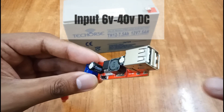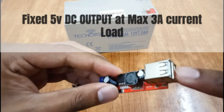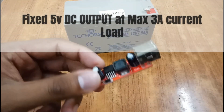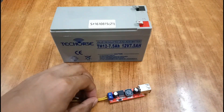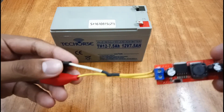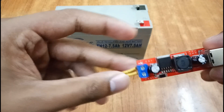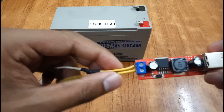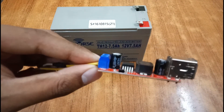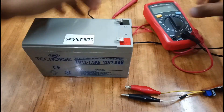Its input voltage range is 6 volts to 40 volts, and its output is a fixed 5 volts. You can draw up to 3 amps of load — that's 5 volts at 3 amps, meaning 15 watts total. I've already connected the alligator clips to the positive and negative terminals. Make sure positive goes to positive and negative to negative, otherwise the module will burn out.